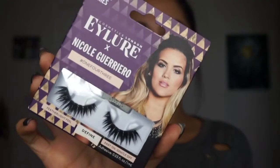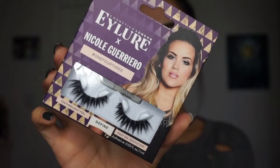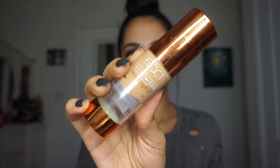Then going in with probably my favorite eyelashes right now — it's from Allure by Nicole Guerrero, the 143 lashes.